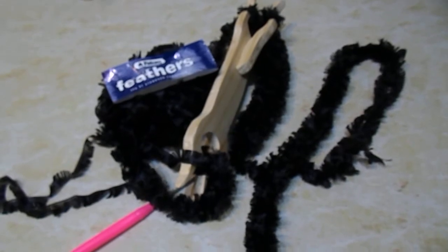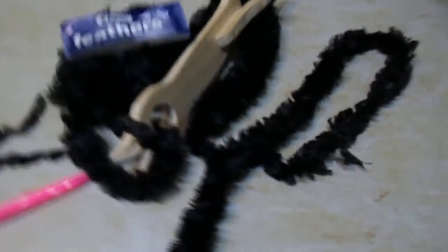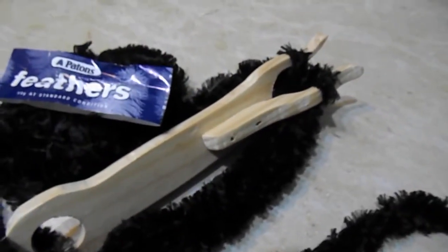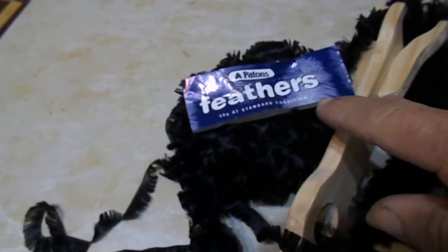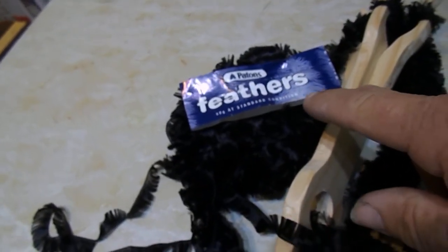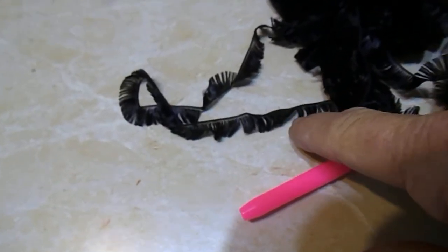G'day guys, welcome to Lucid Magic, Wayne and Judy Down Under. So what we thought we'd do is with the two and the four pronged lucid, we thought we'd try and put some feathers through the lucid. And you can see here,